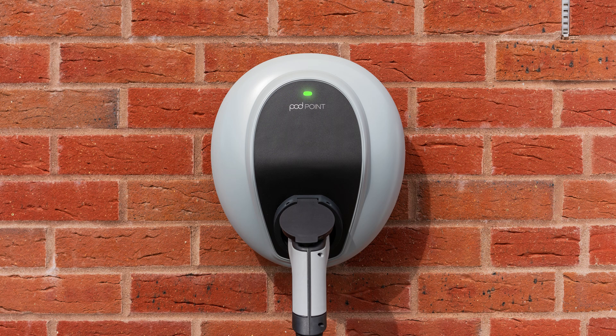A flashing green light means your EV's battery is full or your EV is waiting to start a vehicle scheduled charge. Solid blue means your Solo 3 is in standby mode with no schedule set.